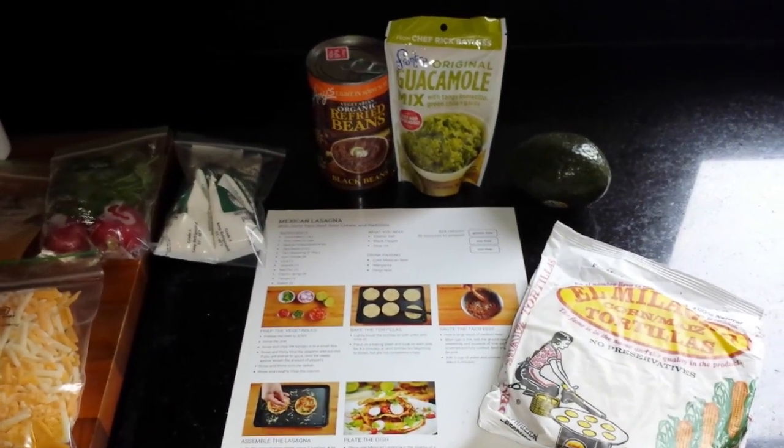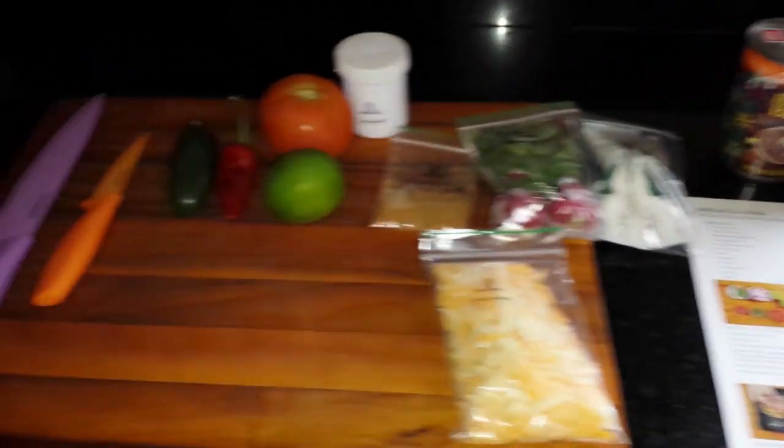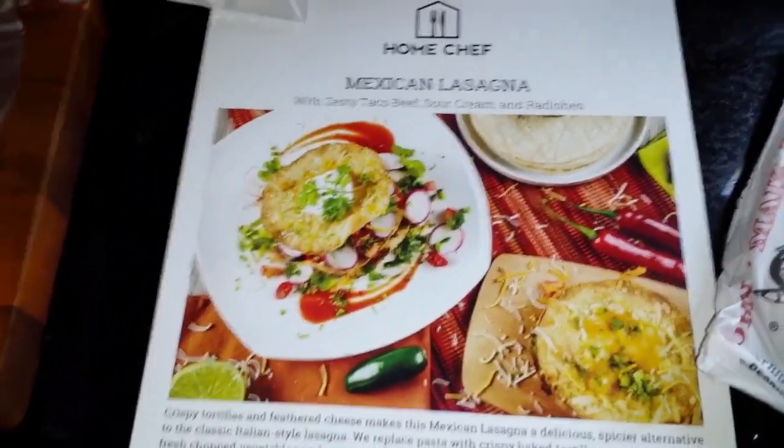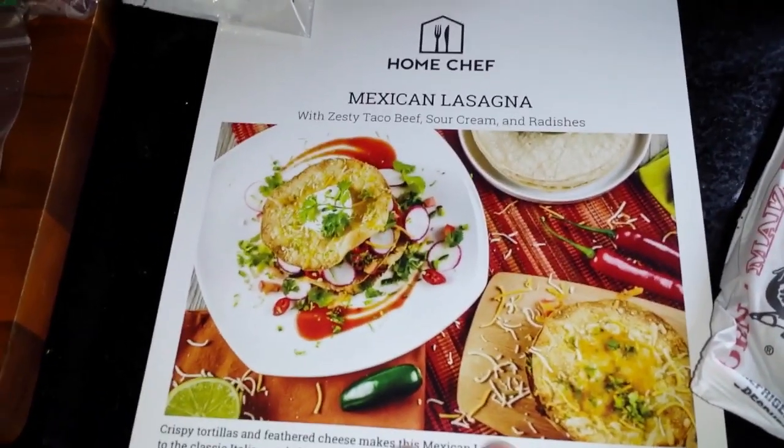Hey guys, we are here for Kel's Kitchen. We are making — hold on, let's see the picture — we are making the Mexican lasagna, and I've also added some ingredients to it as well. I'll show you those right now.